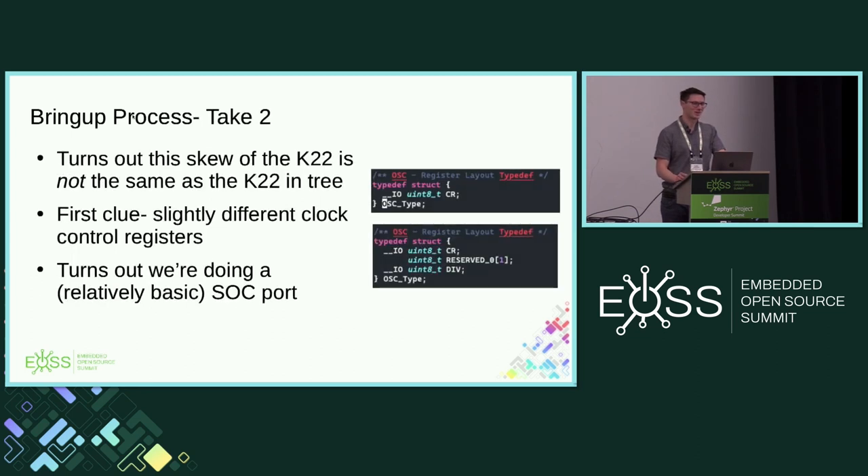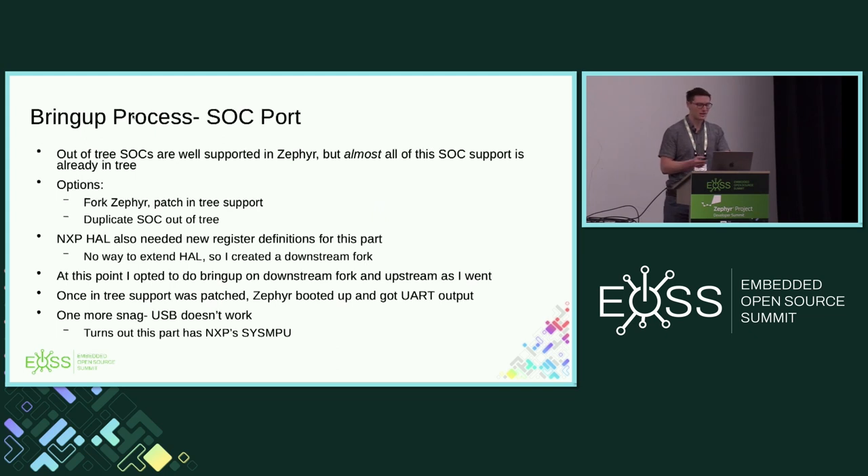I had a build error at the SOC level. It turns out this is not the same K22 as the one already in-tree — it has a slightly different set of clock control registers. So we're doing a basic but existent SOC port. This brought up some interesting questions: SOCs are supported in Zephyr, you can have an out-of-tree SOC, but almost everything here is in-tree. I don't really want to copy all the support files. My options were copy the support files or modify Zephyr, so I forked both Zephyr and the NXP HAL.